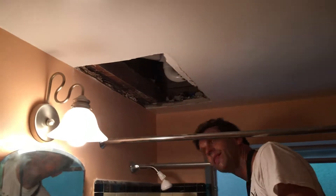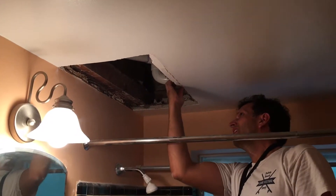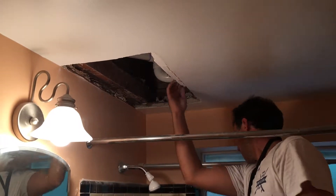It actually takes almost as long to get it prepped as it does to actually put the drywall in. Drywall would be a bam, bam, bam, bam.